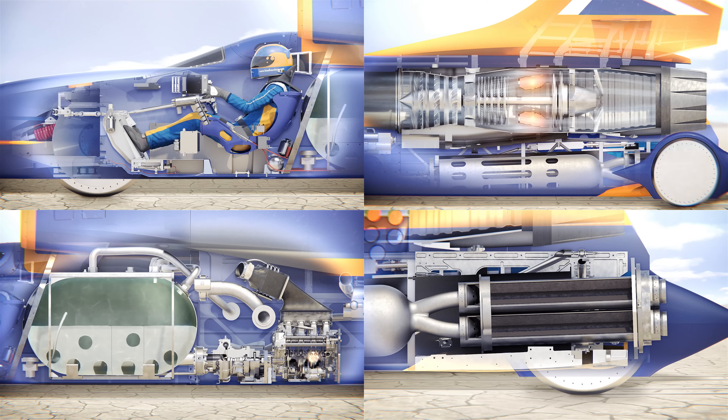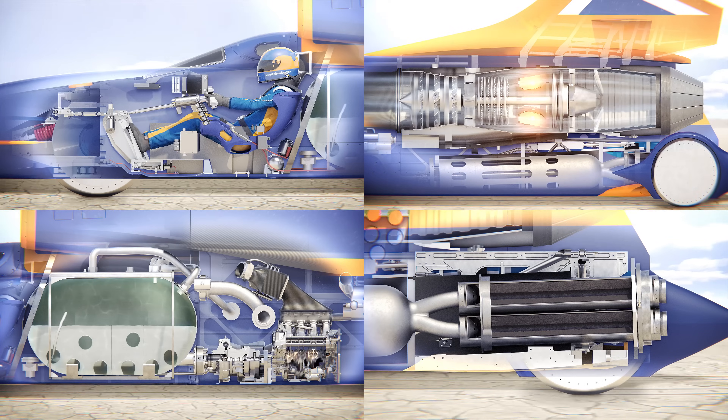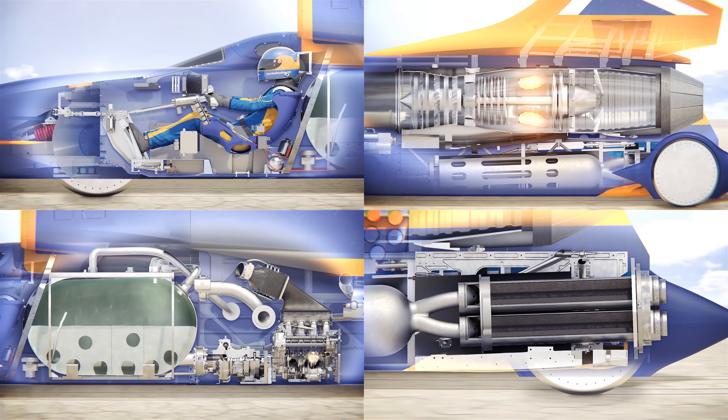In the top left we have the driver's cockpit. The bottom left is the HTP tank which is holding the oxidizer for the hybrid rockets on the bottom right. The top right is the gas turbine.